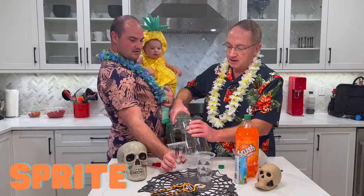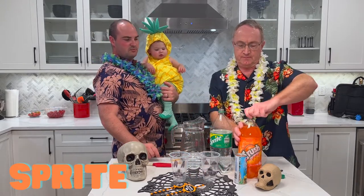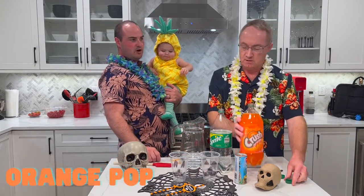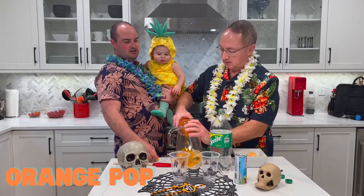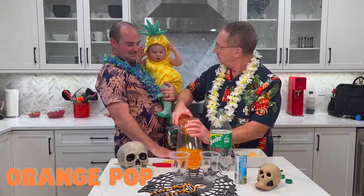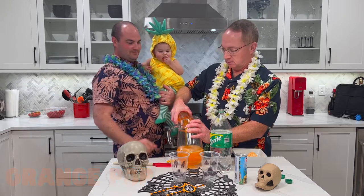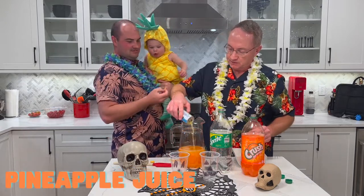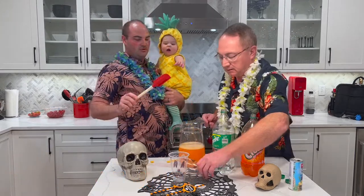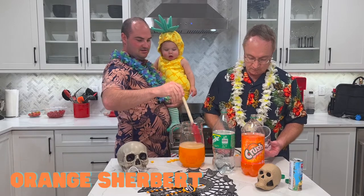Get them like a jack-o'-lantern. Okay, so put some Sprite — some orange pop — and put some pineapple juice into a pitcher. And this doesn't get the kids wound up at all, right Parker? In goes the pineapple.